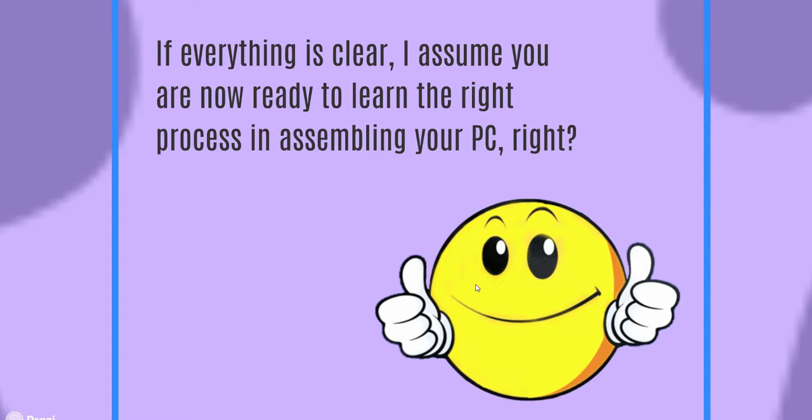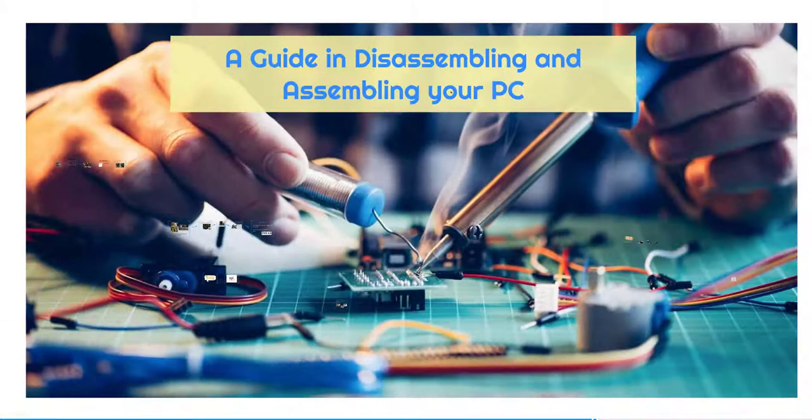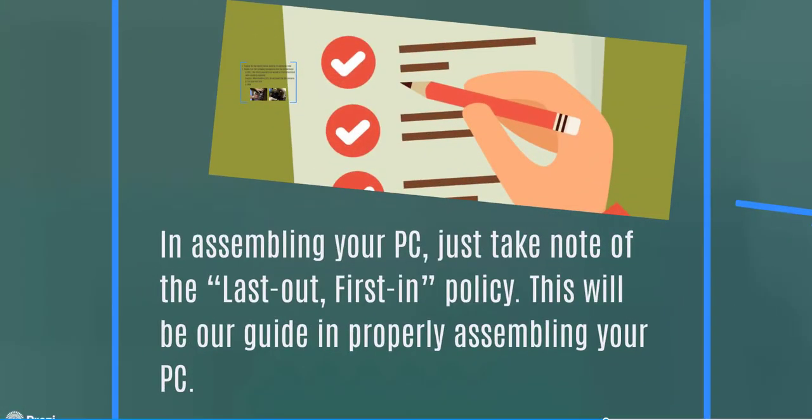Now you are ready to learn the right process for assembling your PC — putting everything back together again. When assembling, take note of the last-out-first-in policy. This will be your guide to properly assembling your PC, and that is why taking notes is so important. As a beginner, this should be your rule of thumb: last out, first in.